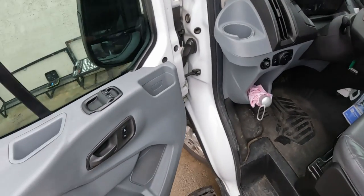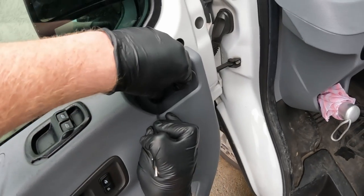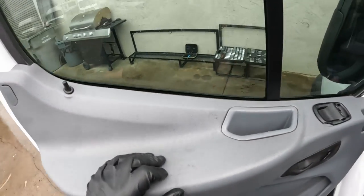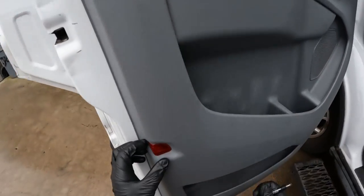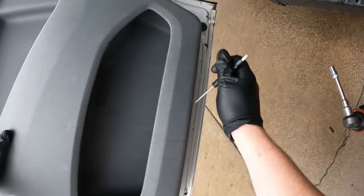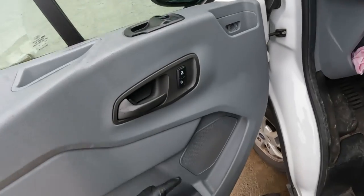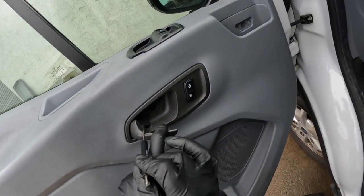First thing we're going to do is go around and find all these covers and pop them off so we can get to the bolts underneath. There's one down in here inside the grab handle. There's one here, and this light here also has a screw behind it. Then there's two screws underneath the door and there's another one of these covers in the bottom section right there. And you also have a plastic cover here behind the handle — you can take the small flathead and pry at it here at the back.